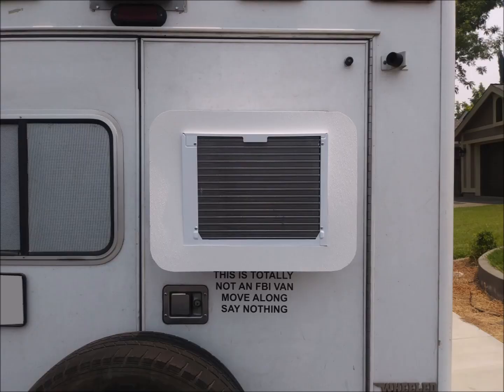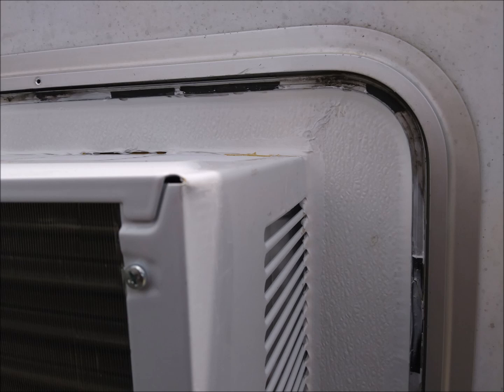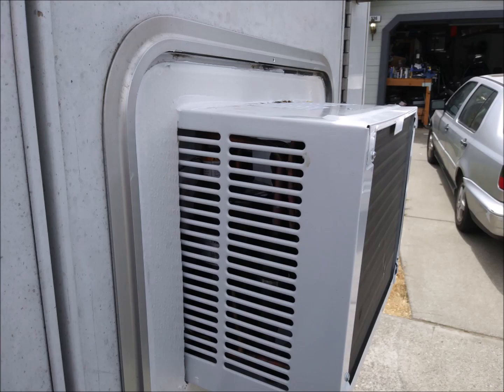Finally, I constructed a cosmetic trim to clean up the exterior appearance of the installation. I checked it for fitment and then installed it. Unfortunately, it ended up cracking in one corner during installation, but the liquid nails adhesive I used to glue it to the plywood surround held everything together. Later on, I went over the cracks with white silicone for both waterproofing and cosmetics.